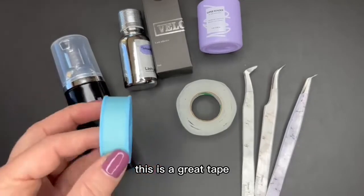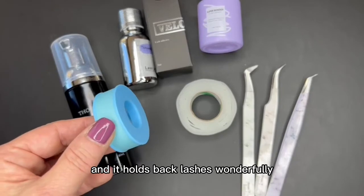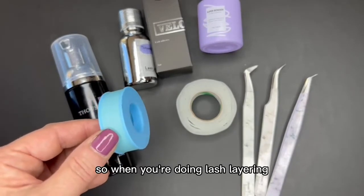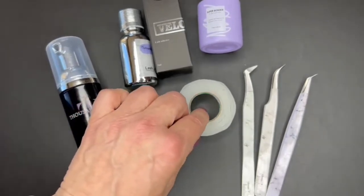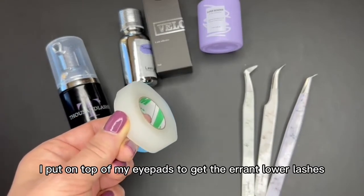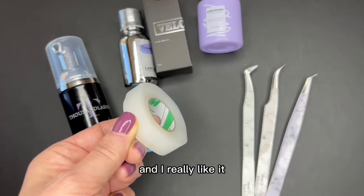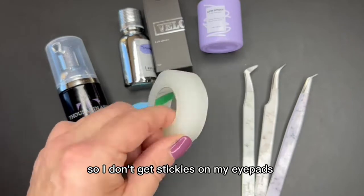This is a great tape — the sensitive tape. It holds back lashes wonderfully but doesn't pull up the extension, so when you're doing lash layering, this is a great tape to use. This is a silicone tape that I put on top of my eye pads to catch the errant lower lashes. I really like it because the glue doesn't really stick to it, so I don't get stickies on my eye pads.